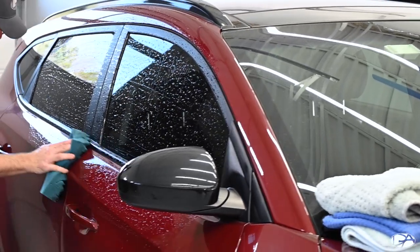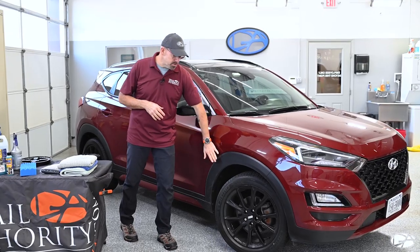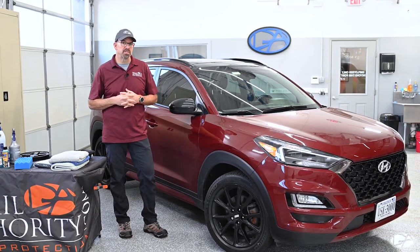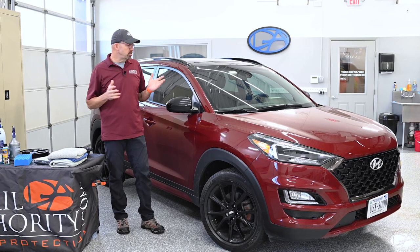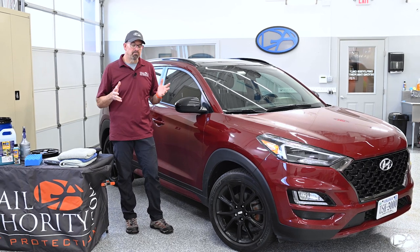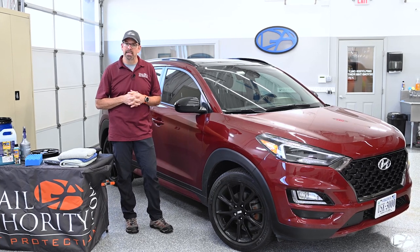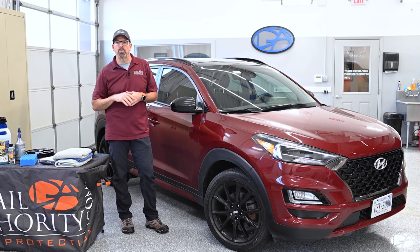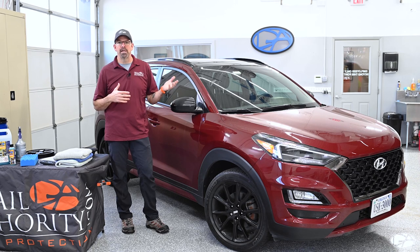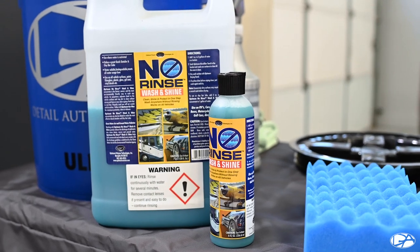The Optimum No Rinse is perfectly safe to use on any kind of glass, paint, paint protection film, wheels, tires, and plastic. You can even use it on the interior — if you dilute it at the proper ratio of 256 to 1, which is a half ounce per gallon, you can use it on the interior dash, door panels, and windows. It's not a harsh degreaser, so it won't stain, bleach, or damage anything, but it will take out light fingerprint marks and light oils. It's great for collecting dust off your dash and general all-purpose cleaning inside and out.